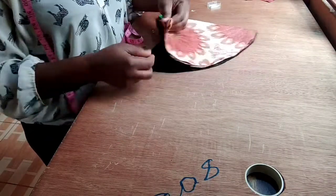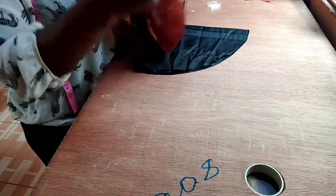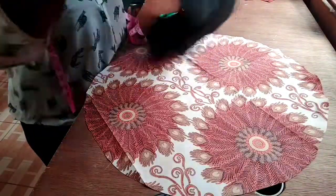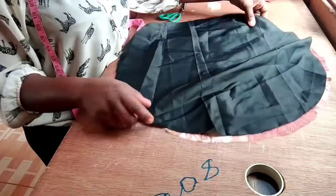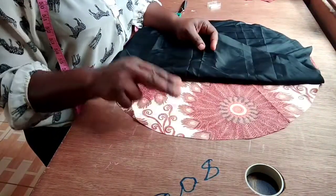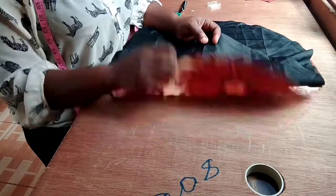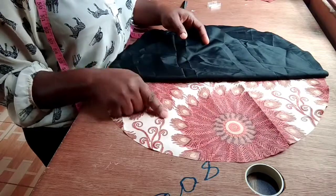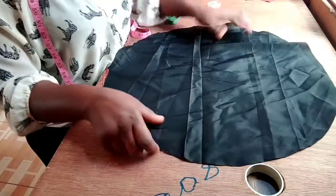So when I am done with this, all I need to do is to flip it open. So this way now, the wrong side of the lining is going to be facing the wrong side of the fabric. I repeat, the wrong side of the lining is facing the wrong side of the fabric. This is how it is going to be placed.